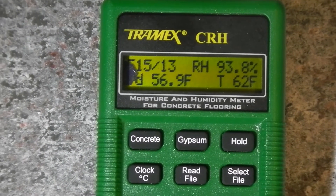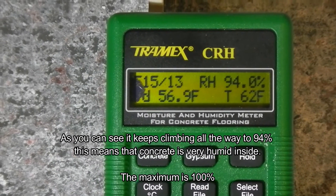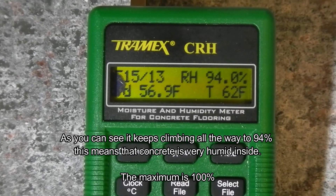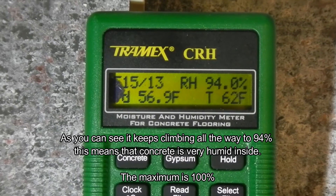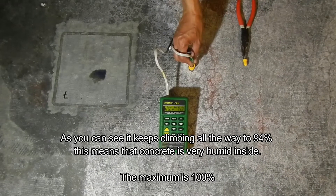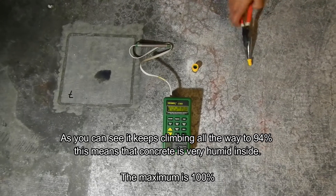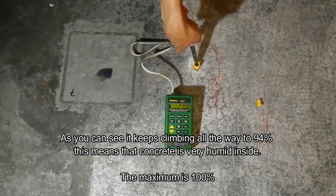In this case it reads 94 percent relative humidity — that means the floor has humidity in the middle of the concrete at that level. A hundred percent is the maximum the meter can read, which means the floor is completely saturated, basically wet in that part. Once it completes the reading, we remove the probe and the sleeve, and then patch the hole.